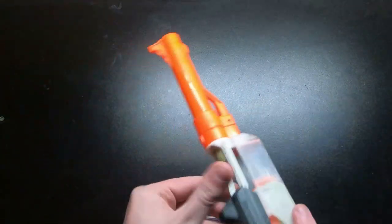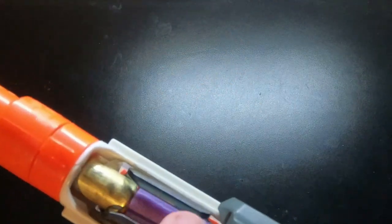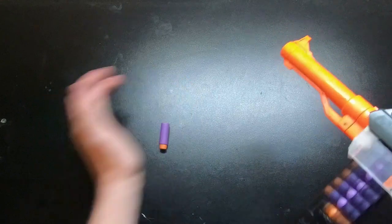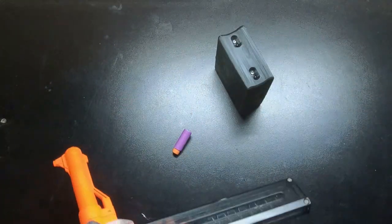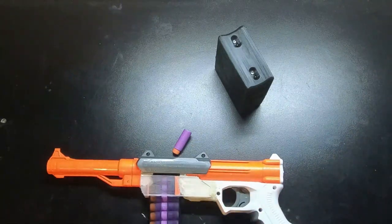I have a little epoxy putty tab right here — I had four of them and three broke, so this is the only one left. That tab keeps the mag from going in too high. Then you can just close the breech like that and it chambers really well and fires nicely.